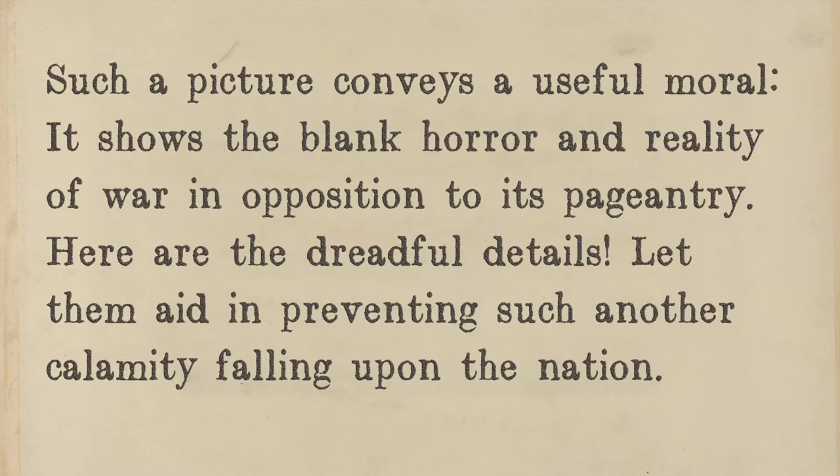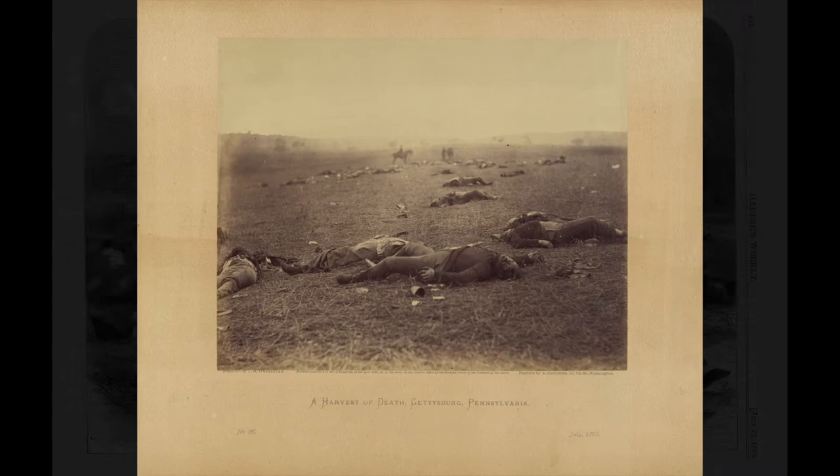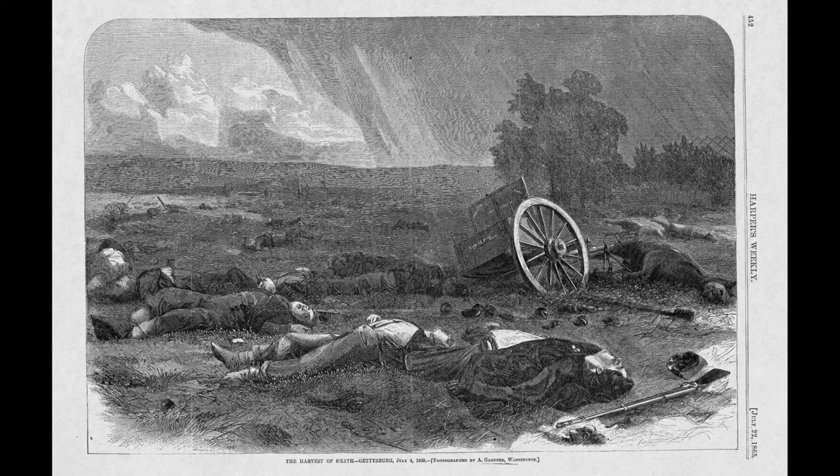'Such a picture conveys a useful moral. It shows the blank horror and reality of war in opposition to its pageantry. Here are the dreadful details — let them aid in preventing such another calamity falling upon the nation.' In other words, the photograph shows us that war is not heroic — it's ghastly — and this image serves as a reminder so that the country does not fall into war again.